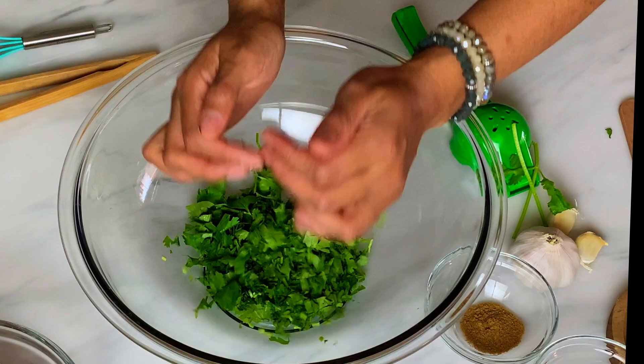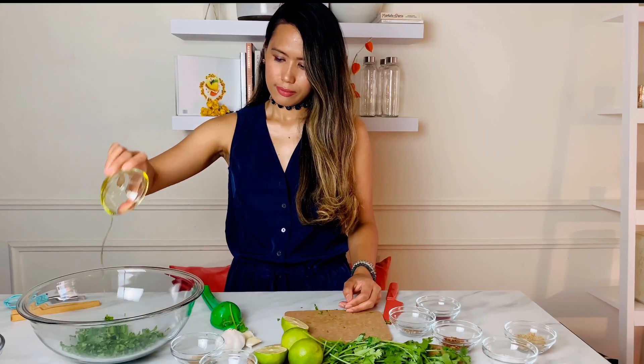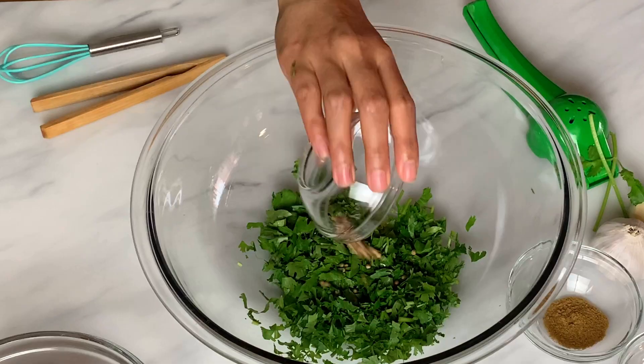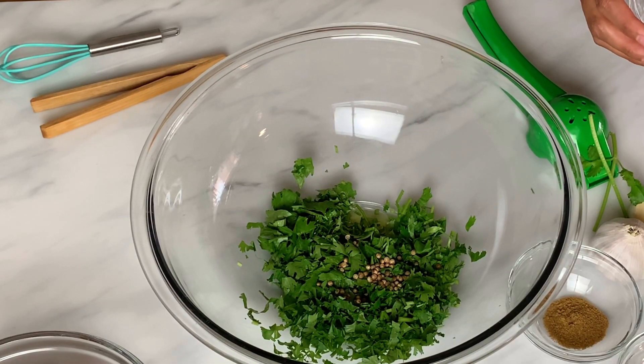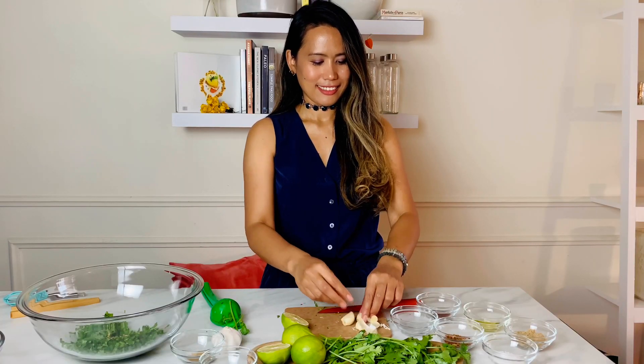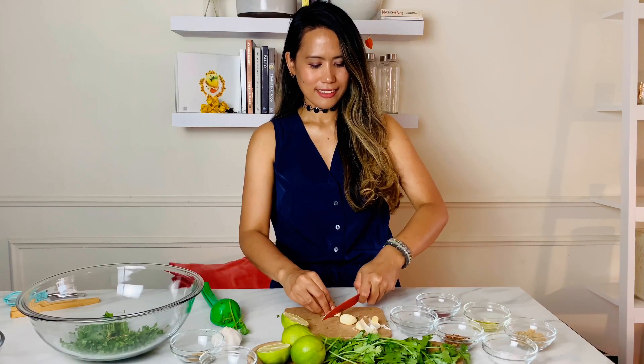Transfer the cilantro into the bowl, then add three tablespoons of olive oil, followed by one tablespoon of coriander. Next, three cloves of garlic. Garlic lovers, this marinade is for you — it gives your meat so much flavor and provides a juicy, tender, and delicious result.